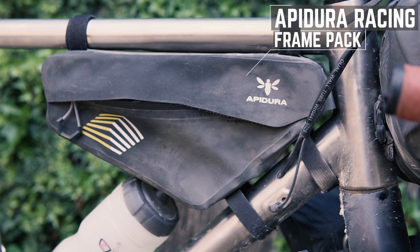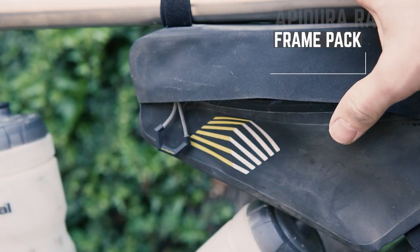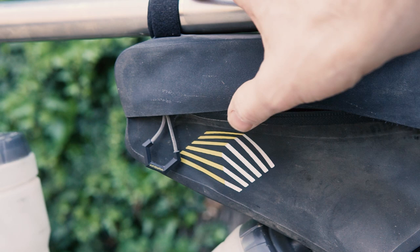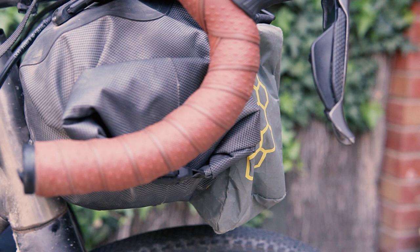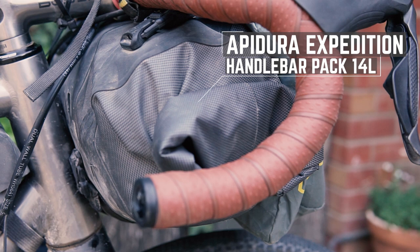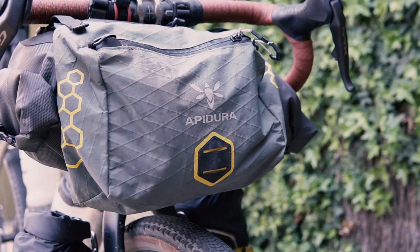In the frame, we have the Apodura Racing Frame Pack. I like how it's easy to get in and out of and I like the fact that it's weather sealed. Just be mindful that the material covering the zip is quite sharp, so it'll rub you raw if you brush your legs against it. Up the front, we have the Apodura Expedition Handlebar Pack in 14 litres. I like the way you can scrunch it down if you're not running it full, and I like the fact that it's waterproof.